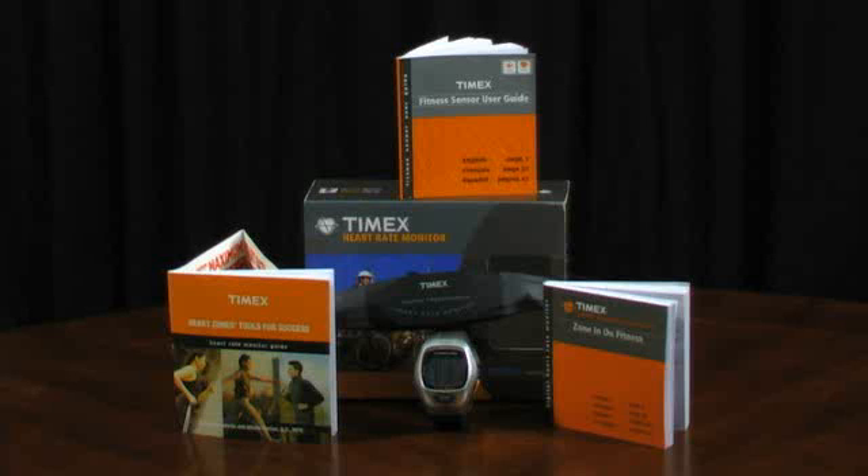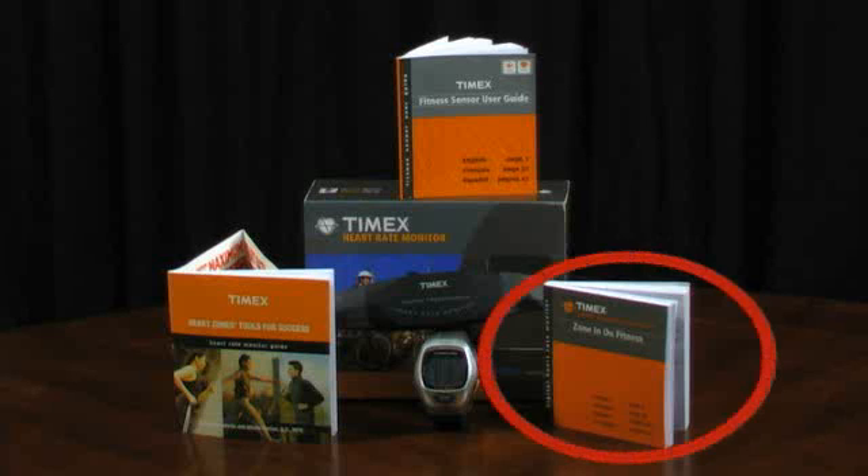All this information is made available in the Zone In On Fitness booklet that came with your heart rate monitor.